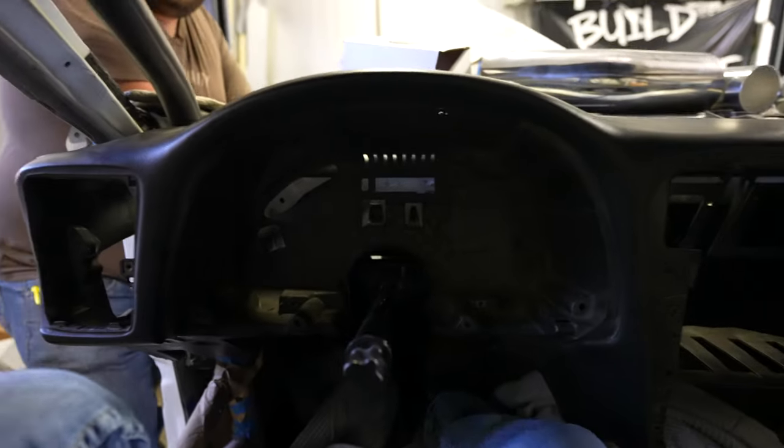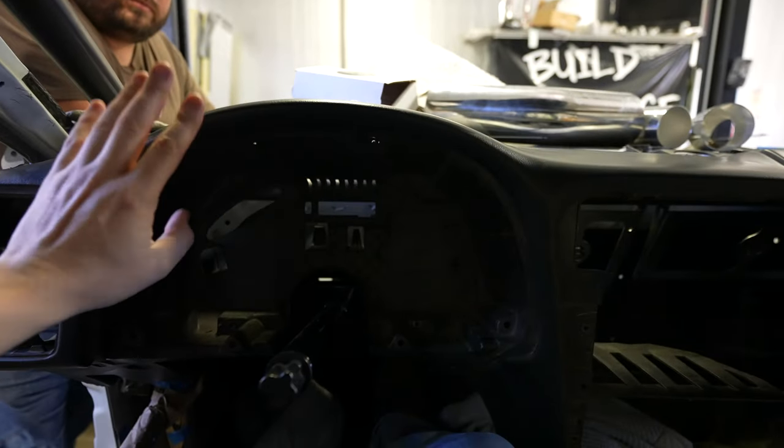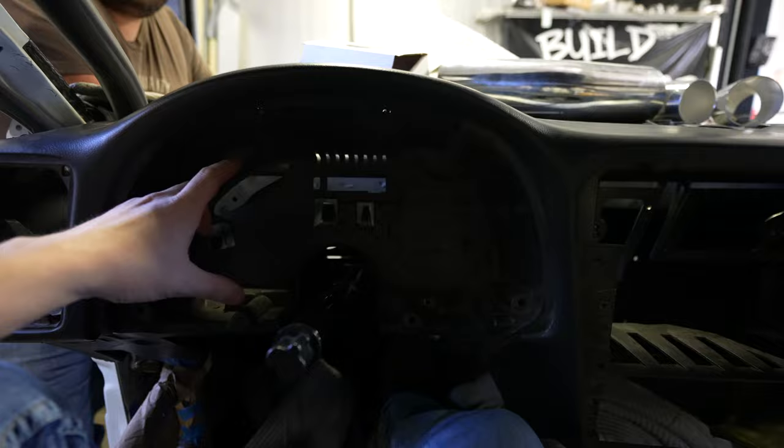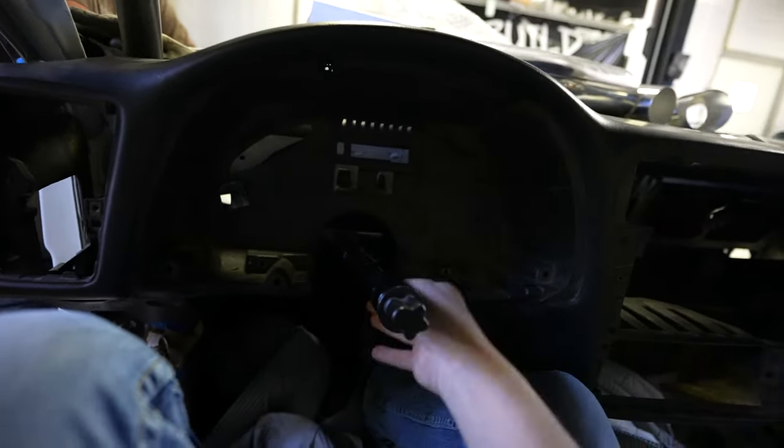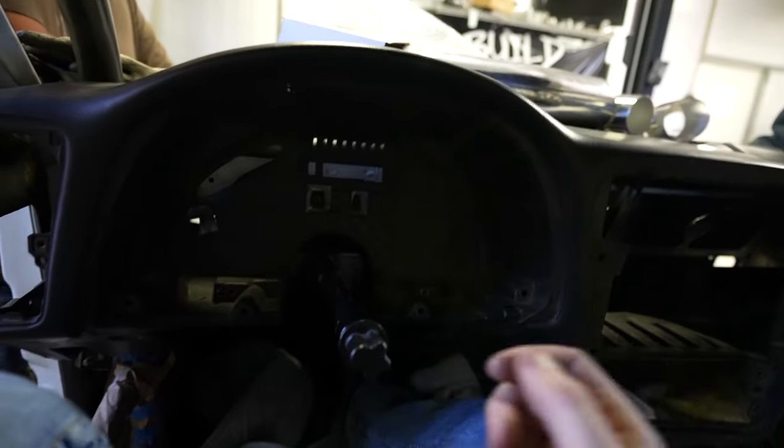Hey everyone, welcome back to Build Tune Race. I'm actually sitting in the car - we're trying to figure out the dash right now. I want to make the dash removable while the gauge stays in here - little 6.6 inch Holley. Yeah, we're trying to figure that out because we got things going on in here.